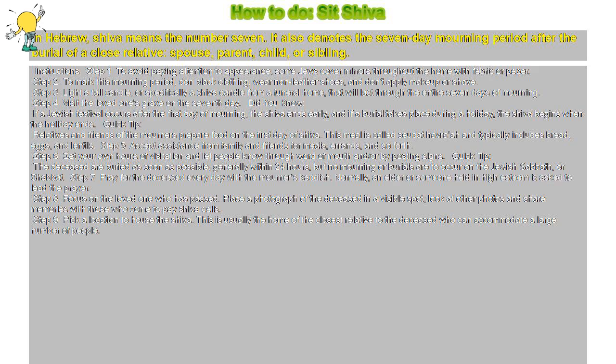Step 4: Visit the loved one's grave on the seventh day. Did you know — if a Jewish festival occurs after the first day of mourning, the Shiva ends early; and if a burial takes place during a holiday, the Shiva begins when the holiday ends.